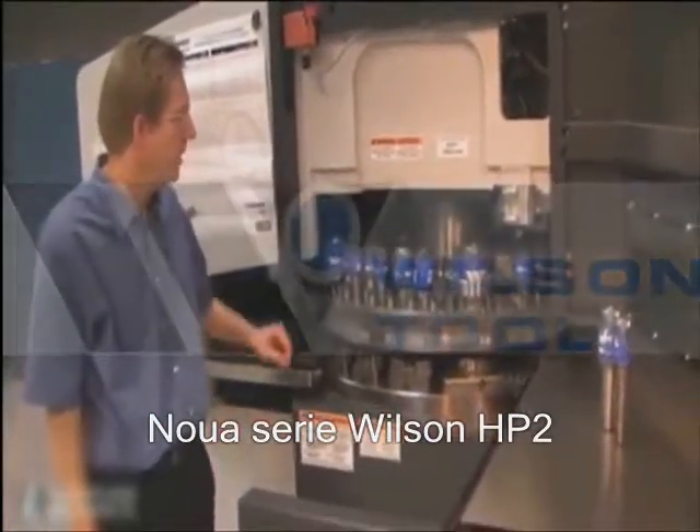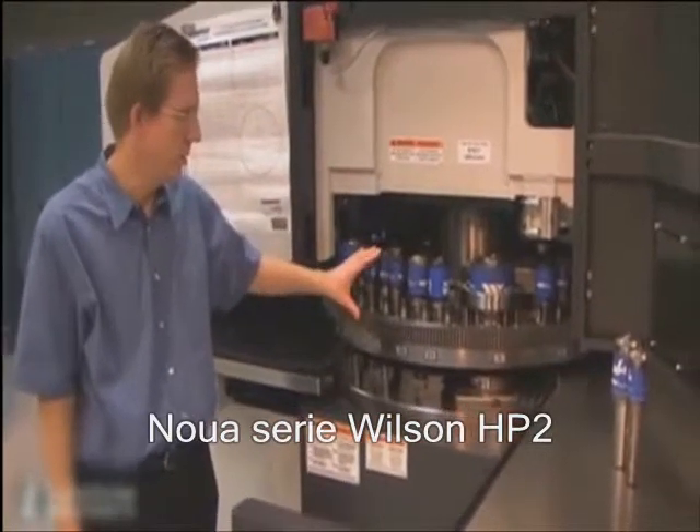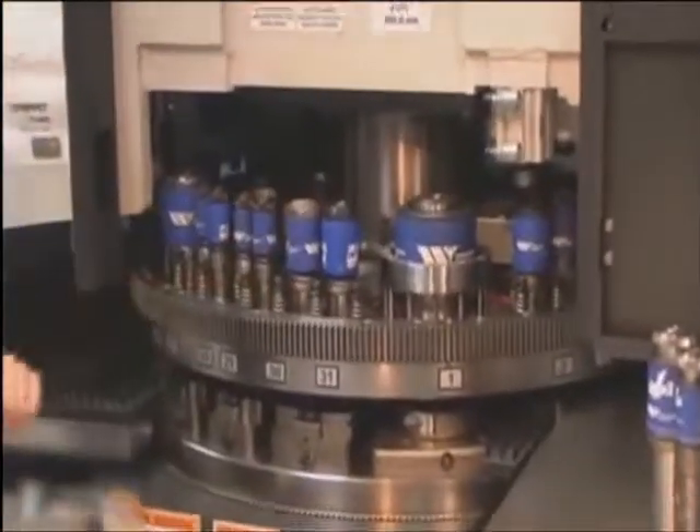With this video, we'd like to show new upgrades that are available to Wilson Tools HP series of tooling for thick turret and small station guides in this half-inch and inch-and-a-quarter station tool.